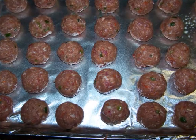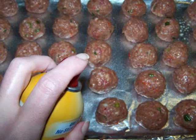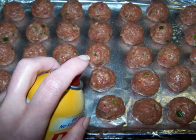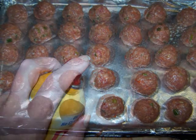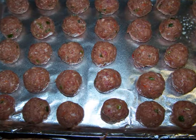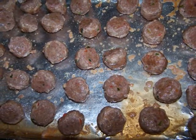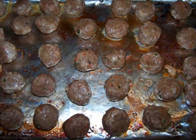I was able to get 35 meatballs out of this batch. Before baking I like to spray the tops of the meatballs with non-stick spray as well — it helps with the browning process. Bake them for 15 minutes, then turn them over and bake for another 10.